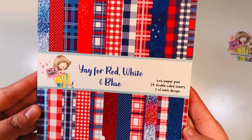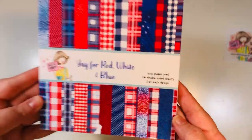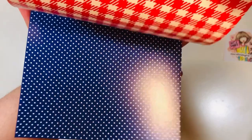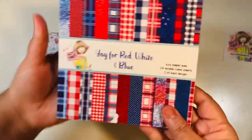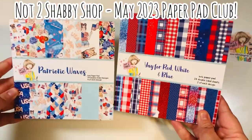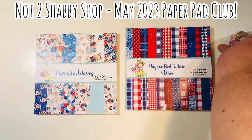And then the second paper pad is Yay for Red, White, and Blue — 24 double-sided sheets. You get two of each design, so you basically get 24 designs on this one. Super fun, lots of reds, whites, blues. I love the glitters — it's faux glitter, so it's not actual glitter, it's just paper. But I really like all the different color combinations of that red, white, and blue. So this was the May 2023 Paper Pad Club from the Not Too Shabby Shop.